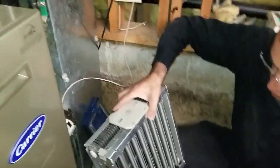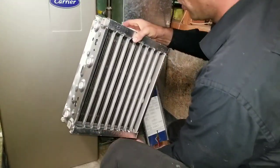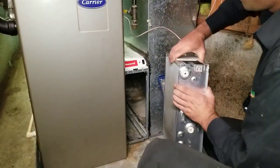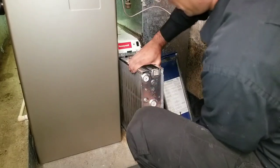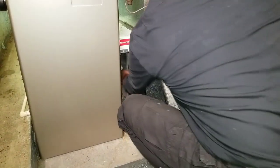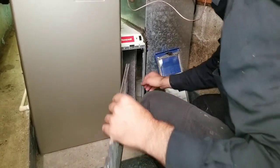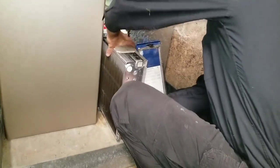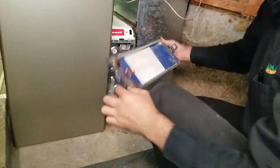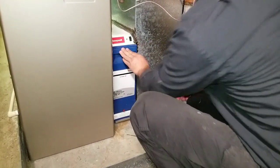We're going to install these cells now. This is the same for any Honeywell electronic air cleaner — they all look the same, whether it's an old one or a new one. Airflow to the left, contacts to the top, power is off. Then you can install the pre-filters. The bottom just hooks into this hole here, and then you just push that in. That's all you have to do.